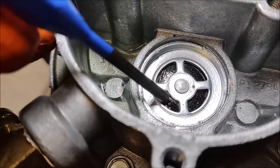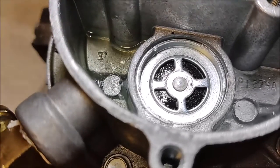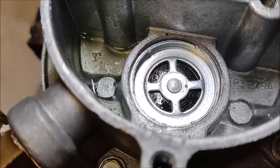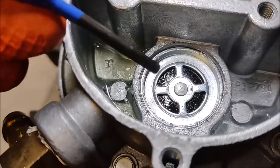All the valve is, is a diaphragm in here with a spring that's backing it up. That spring pushes the diaphragm closed, so when fuel is coming in, it comes in through here and into this bowl.